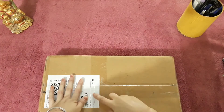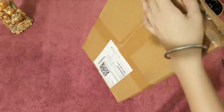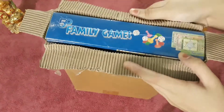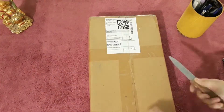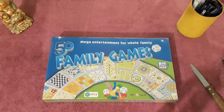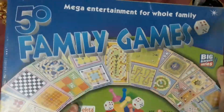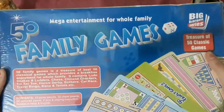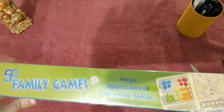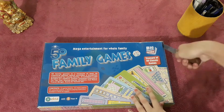Hey, welcome back to the official YouTube channel of thestationarythings.com. I hope you all are healthy and doing well. Today we are going to unbox 50 plus family games — this is a gift kit for your kids. By the way, I am Agamdeep Kaur, the host of this channel, and this video is made in a blog context which you can always find at thestationarythings.com.